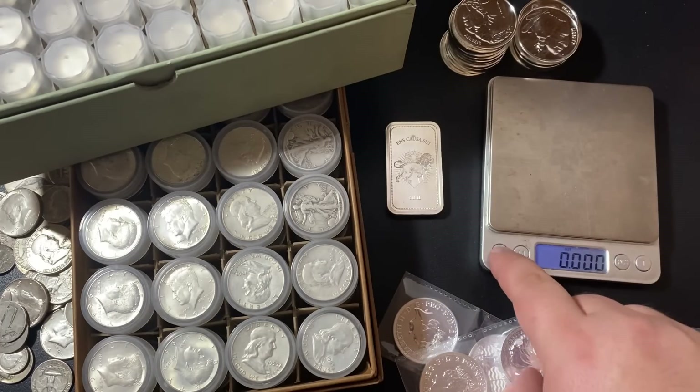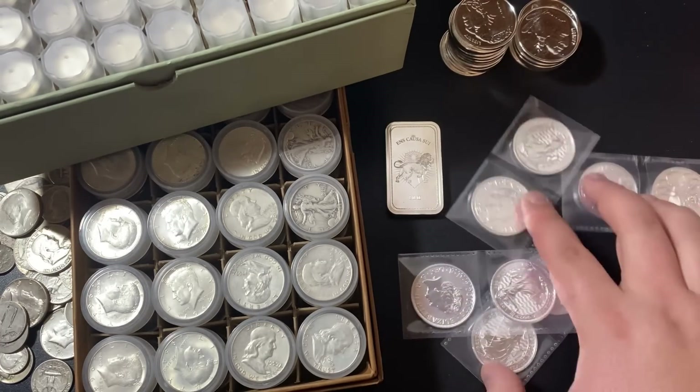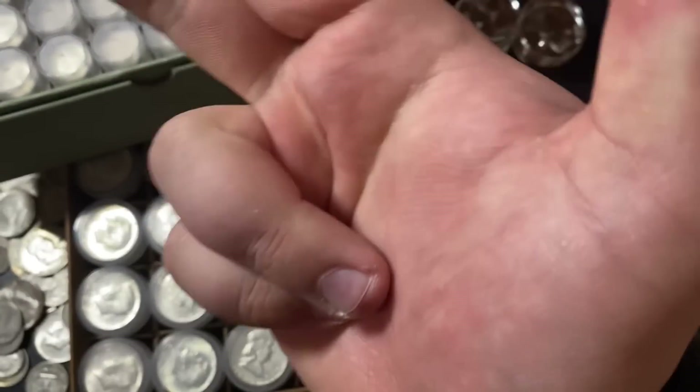What are your thoughts on junk silver? What type of silver are you buying right now? Feel free to leave a comment down below in the comment section. A massive thank you so much for watching my video, and I will see you all in the next one. Silver Dragons out.